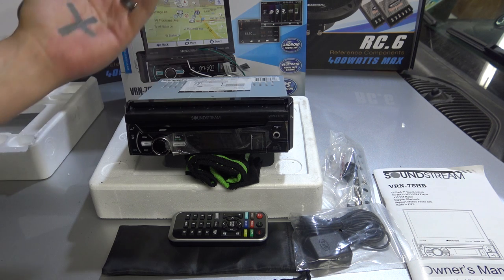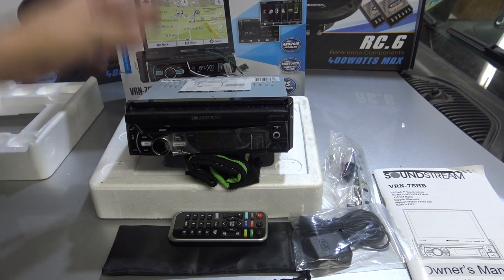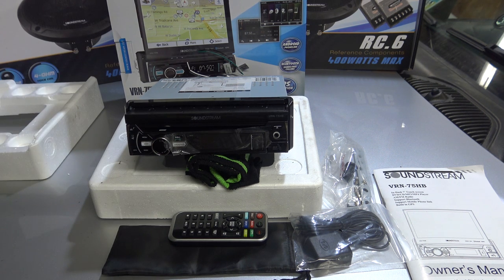This head unit actually has a flip-out screen like you can see here. It is touchscreen, it has built-in navigation, Bluetooth, has a built-in Bluetooth microphone so you can make phone calls and all that stuff. I'm going to get everything moved around here and we'll get this installed.